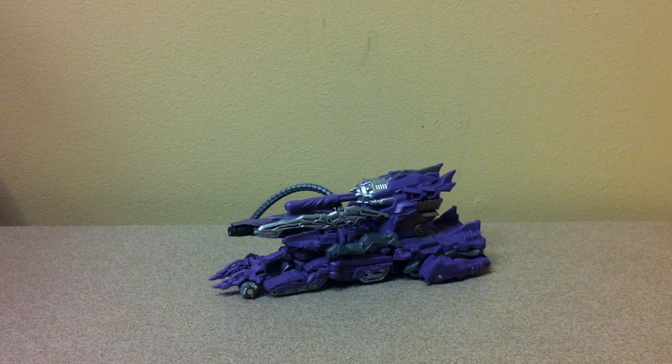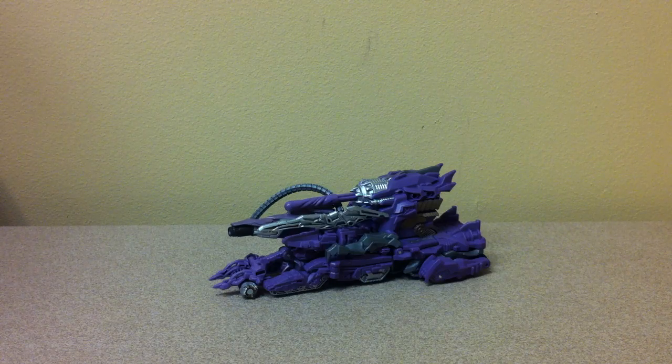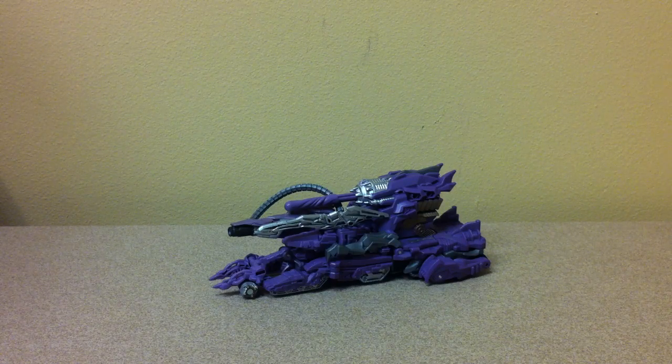This is the video review for the Cyberverse Shockwave Fusion Tank. I'm going to try to make this a proper review and point out a few flaws and things like that. We're going to start off by talking about some of the fun parts of Cyberverse Shockwave.